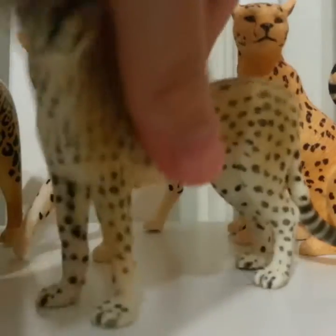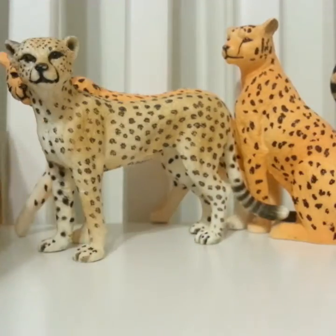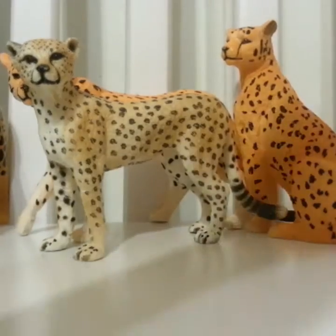Next I have this standing cheetah. I'm sorry, I have like no space on this chair.